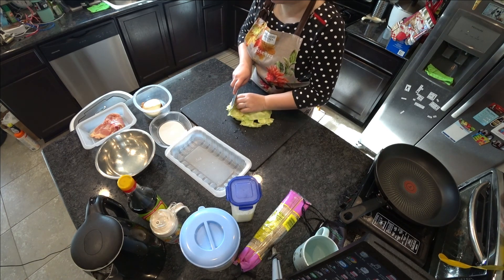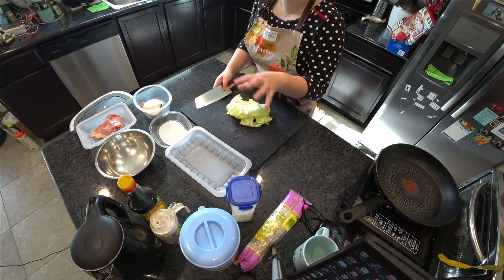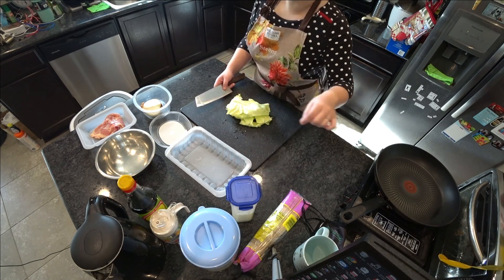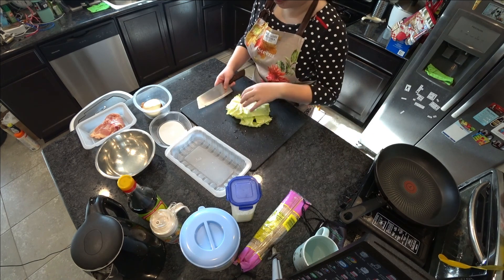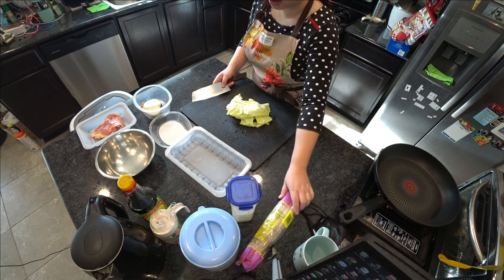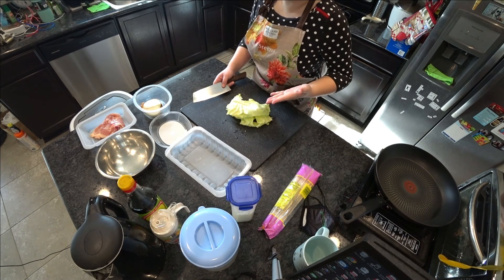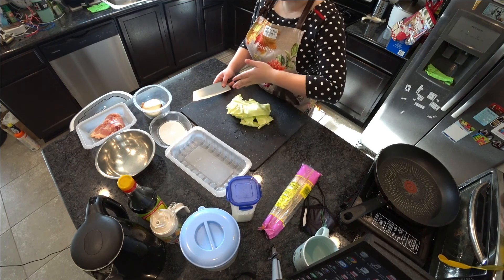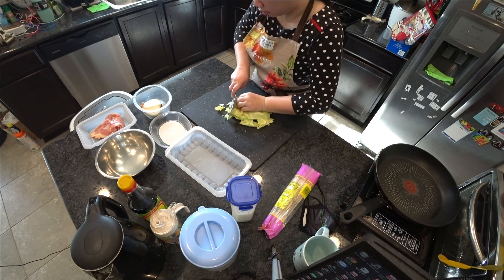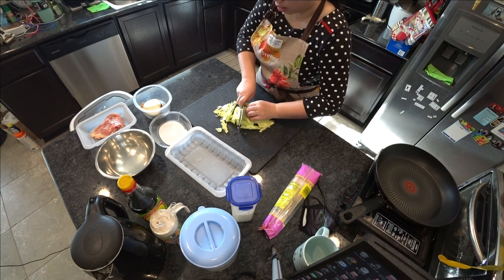I actually don't know why they translated chow mein with a sound translation but then translated fried rice into 'fried rice' instead of chow fan. Anyway, how we're going to cut everything — I want to match the noodle size. I want to make sure almost everything is in a similar size and shape, so I'm going to cut the cabbage into long strings. If you cut it smaller it will cook faster.